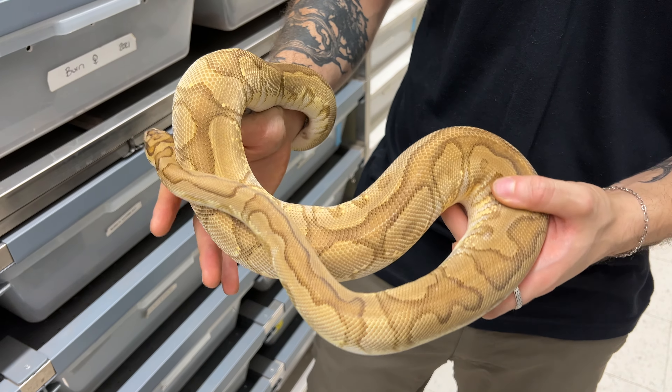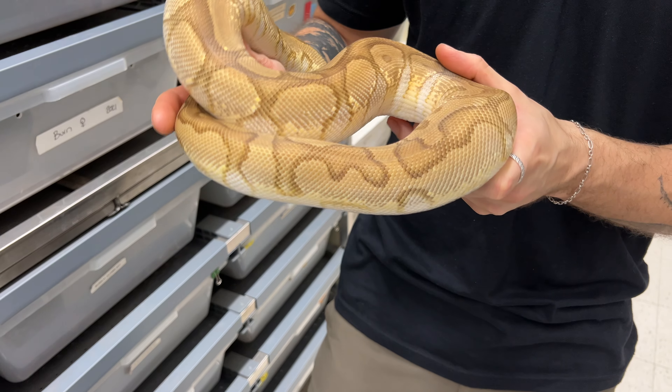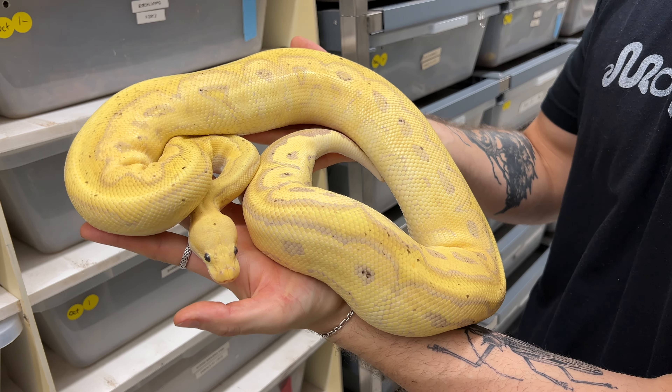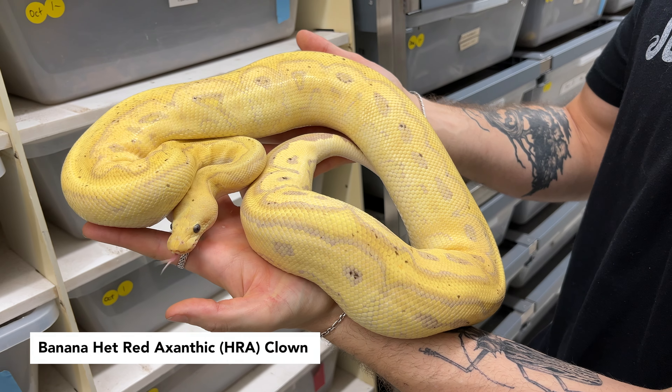Really awesome interaction of genes. Still a cool looking adult. Phantom really helps keeping colors inside of this combo. That's the mother of the clutch. This is probably the most yellow clown I have ever seen in my entire life. And there's no pastel in it.